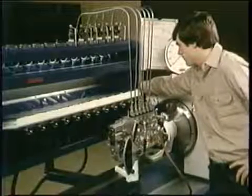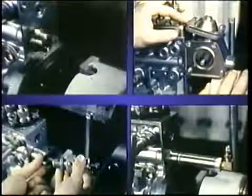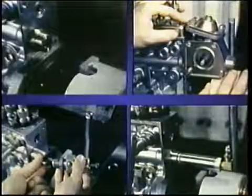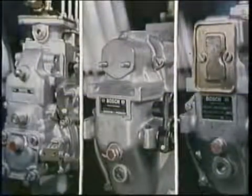That completes your calibration of the P-Pump. Your pump may have some accessories — check them according to your written instructions, usually as part of your governor calibration. In other programs, you'll learn about the governors which may be fitted to the P-Pump. Brought to you by OSH.